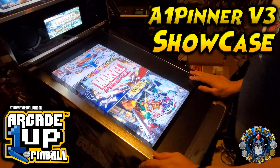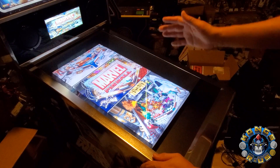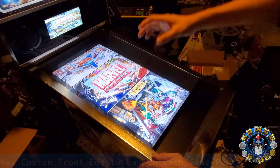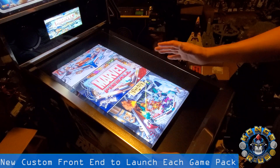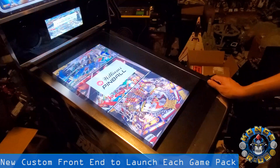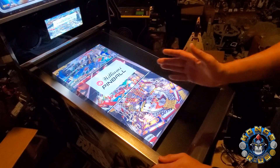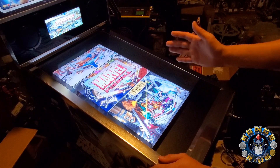Hey, this is B from Kong's Arrest, and here's another showcase video of the Arcade 1-Up pinball mods you can do with a beautiful front-end made by Mystery Encoder. He did it with version 3 of this mod. You have Marvel Pinball, Star Wars Pinball, and Williams Pinball in this beautiful full-screen image front-end launcher, and you can launch any of the tables from it.